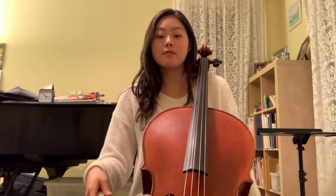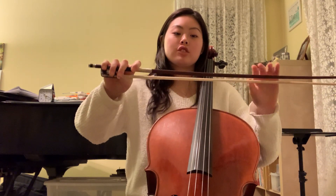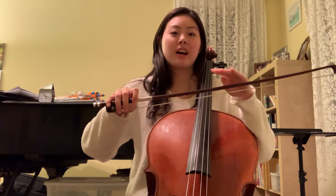The first thing that everyone should remember is to make sure that you play on the inner edge of your bow. You don't want to play flat on the hair because it makes your sound really scratchy and it will not sound nice.